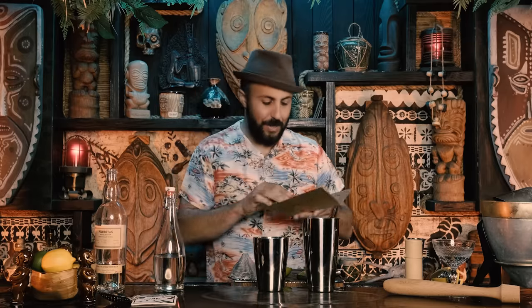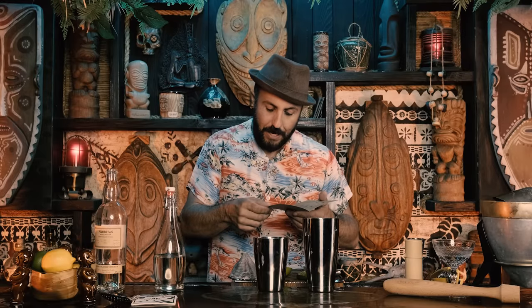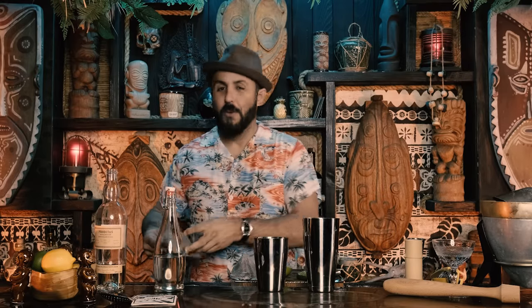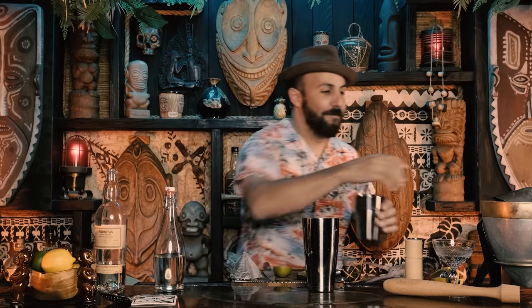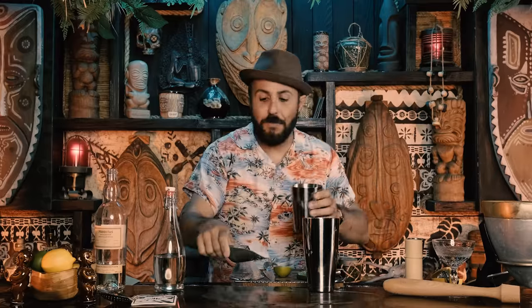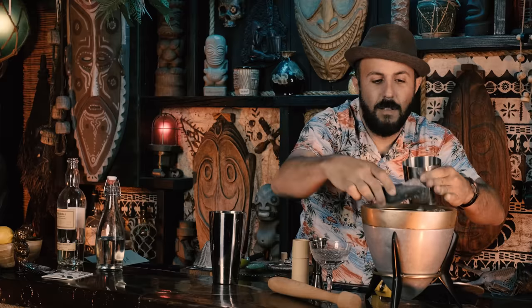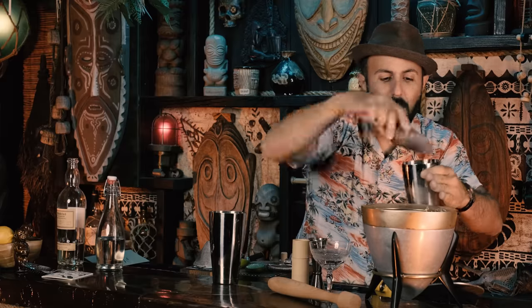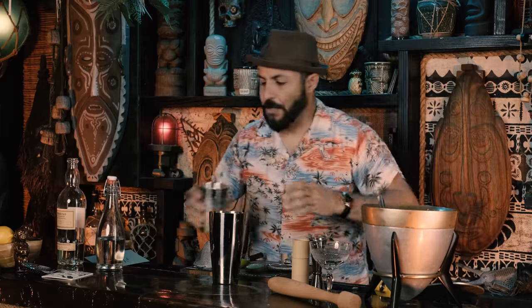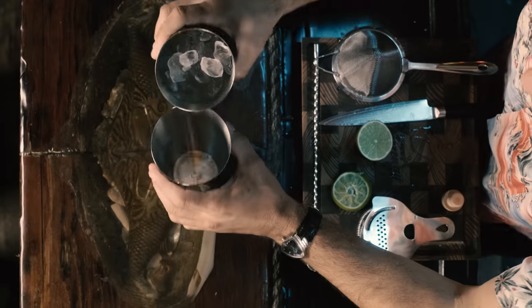Now we fill the tin with ice. The instructions say to add all ingredients to the smaller mixing tin and fill two-thirds of the way with ice. I'm trying to follow that as closely as possible — we're using ice cubes for a daiquiri. That's about two-thirds full.